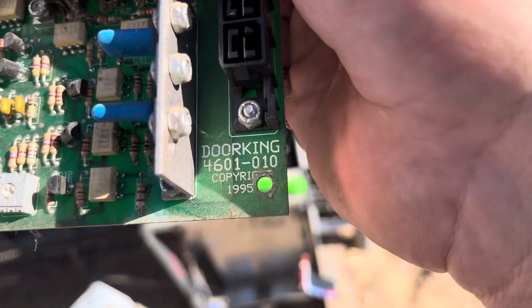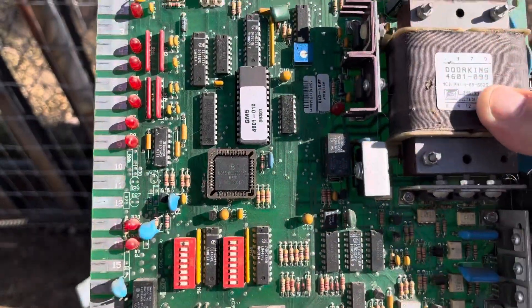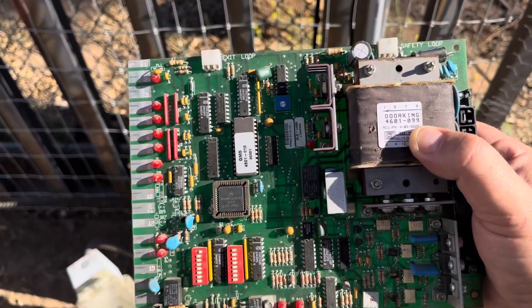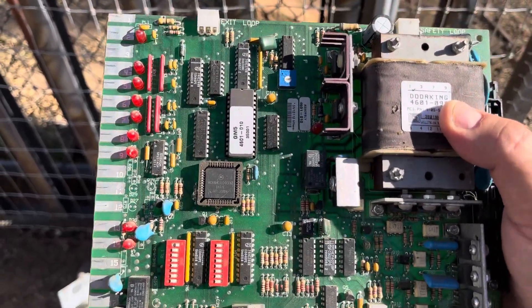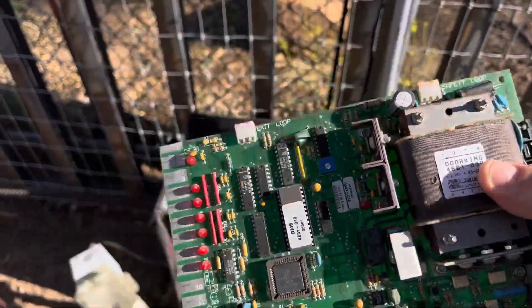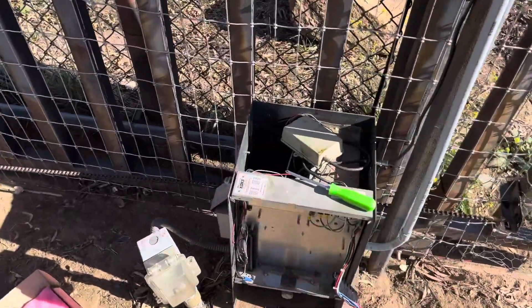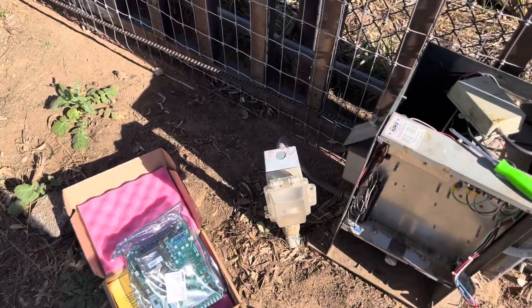Here's the board off — this is a Door King 4601, copyright 1995. There's definitely some aging on this old board, but it served us for about three years living in this ranch home. I also got the power replaced at this location so we have clean power here.